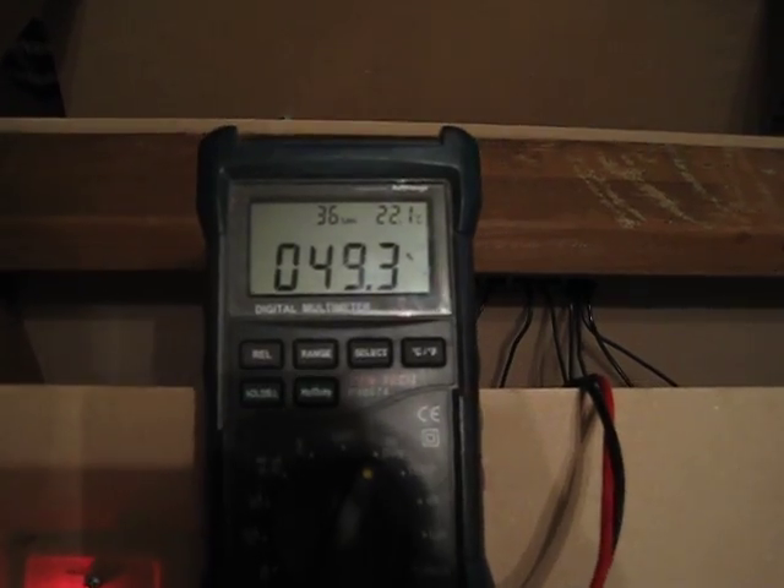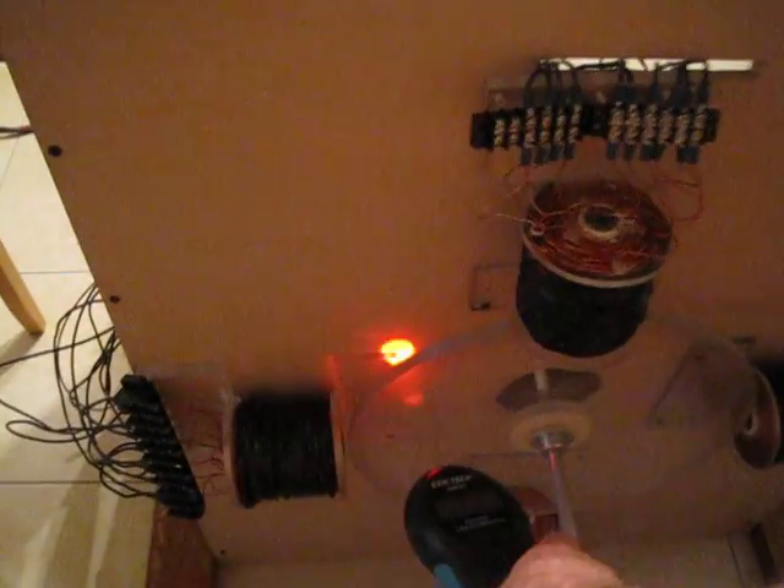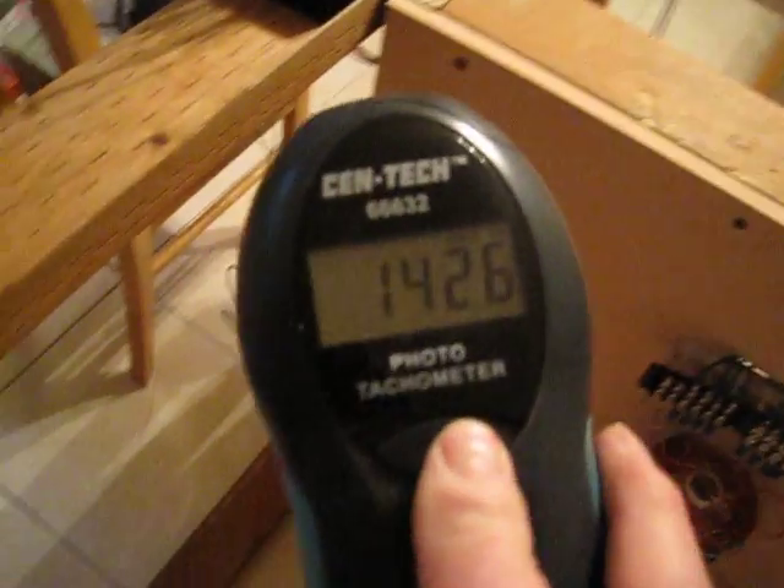Duty cycle is 49.1 to 49.2 percent and the RPMs — checked RPMs — we're up quite a bit higher. We're at 14.26, so the little 19-pound loader is tracking pretty good. Time to check on that and knock out all that wobble — it's looking pretty good.